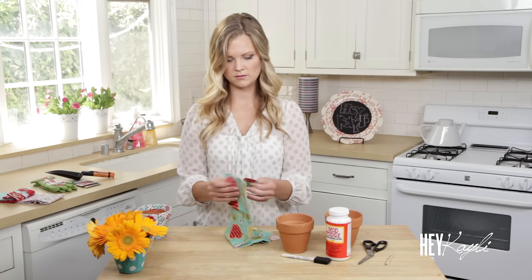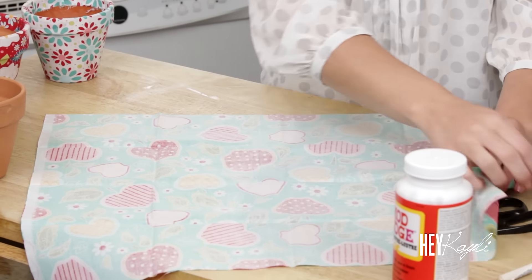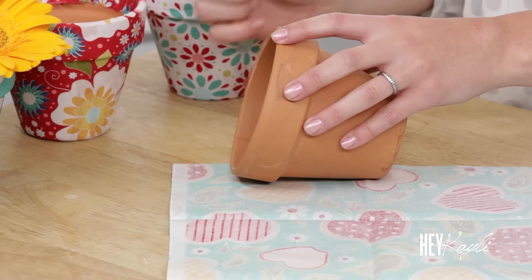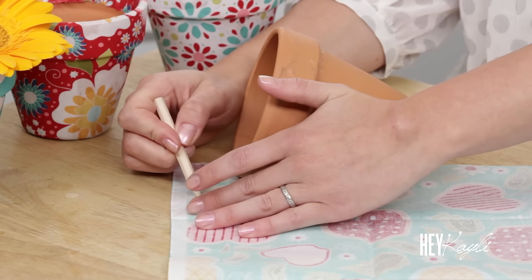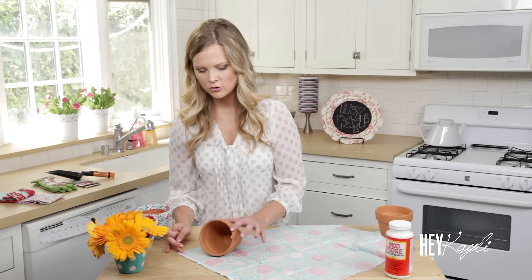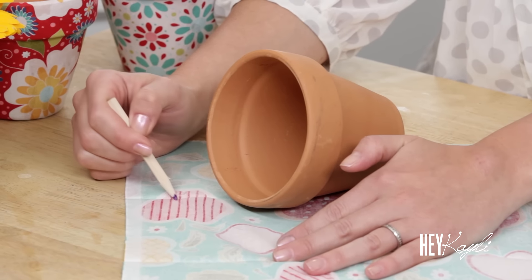I'm going to show you the easiest way to measure your fabric. It's probably best if you iron your fabric before you start, but it works if you don't. Just lay your fabric out and grab your pencil. Place your flower pot right at the edge of your fabric and with your pencil go about an inch or so above your flower pot and draw a line. If you have someone to hold it tight you can just trace around it, but if you're doing it on your own this way works easiest. Now just roll your flower pot and draw another line, meeting it up with the line you've already drawn.